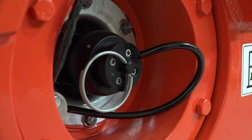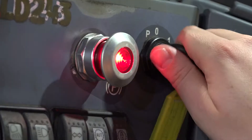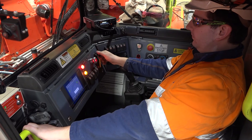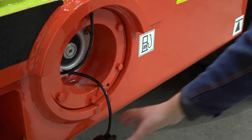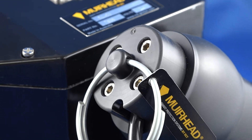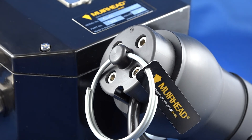Once the operator puts the cap back on, they are able to start the machine through the ignition. It can also be wired through the park brake switch if required. The fuel cap isolation system has an intrinsically safe circuit inside to allow the solution to operate in zone zero hazardous areas.